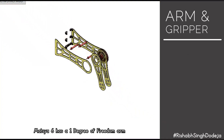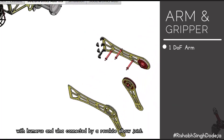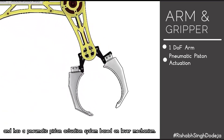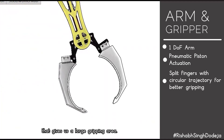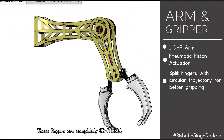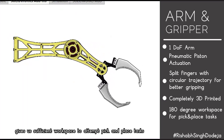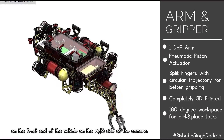Machia 6 has a 1-degree-of-freedom arm with humerus and ulna connected by a revolute elbow joint. The gripper is mounted at the end of the ulna and uses a pneumatic piston actuation system based on a lever mechanism. The fingers follow a circular trajectory giving a large gripping area, and the split-finger design helps grip bottles at different angles of approach. The fingers are completely 3D printed, and the whole assembly is mounted on the front end of the vehicle on the right side of the camera.